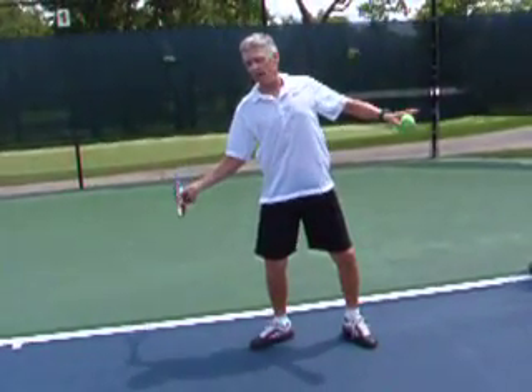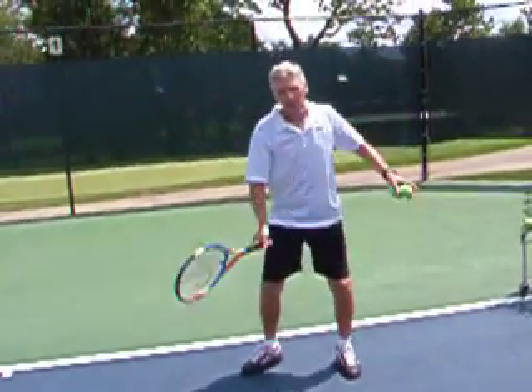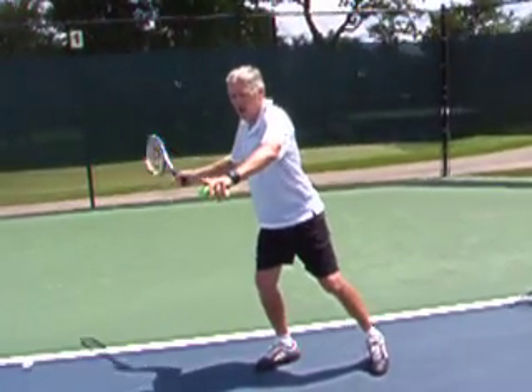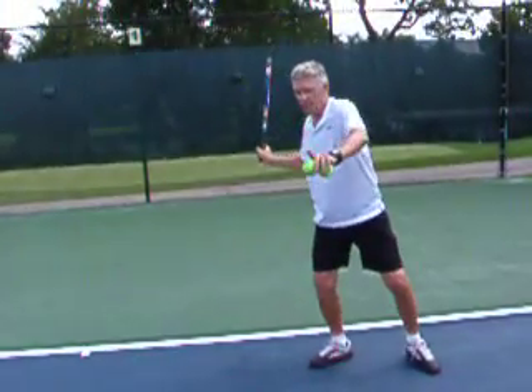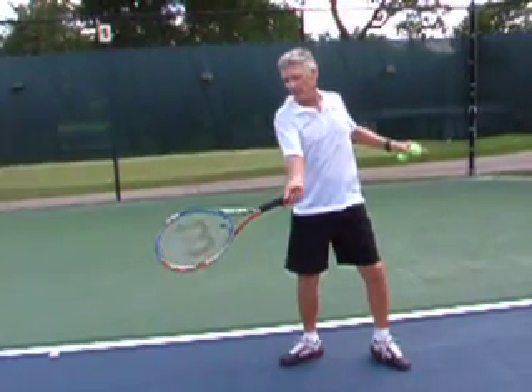As I do that, it allows the racket to pass through. If I turn and keep my shoulders here and then initiate my arms, I am swinging around my body. But if I initiate the stroke by turning my hips and my shoulder, that allows my racket to stay straight to my target.